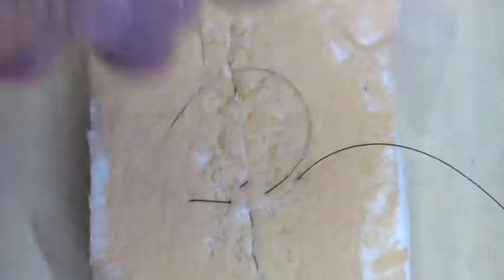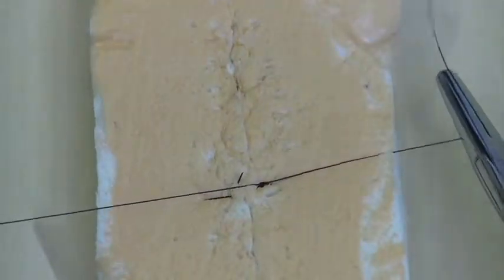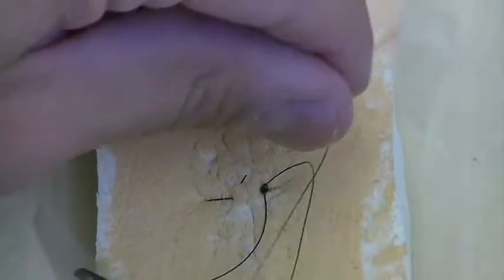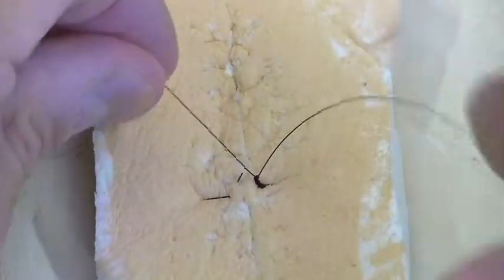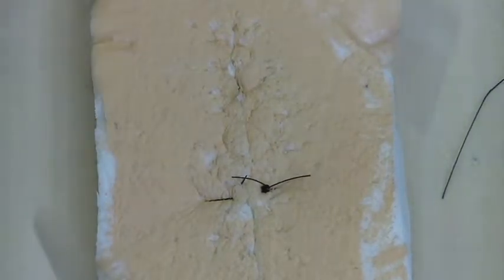And then we're going to go here. We can do our surgeon's knot if we want. Got to give it twice — one, two. And then one, two, three, four, five, six. If you're using nylon, instead of doing seven throws, which is six knots, you'll do five throws, which is four knots. And we just cut it about half a centimeter short.